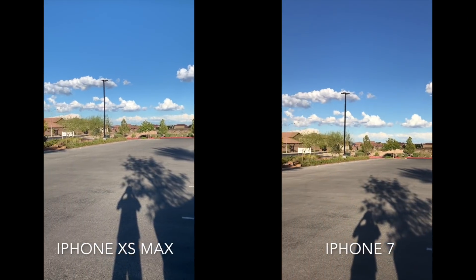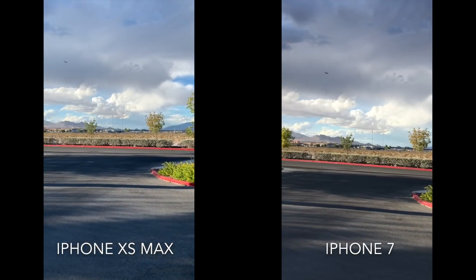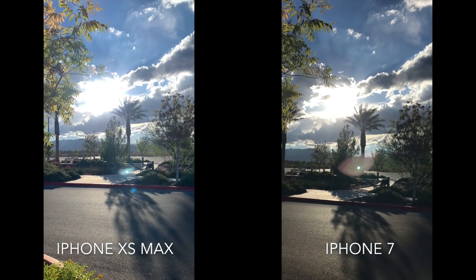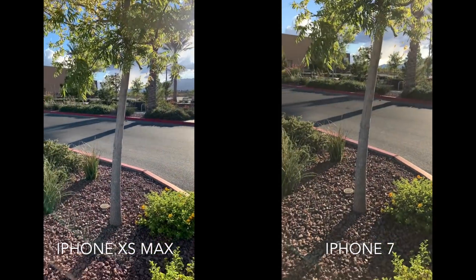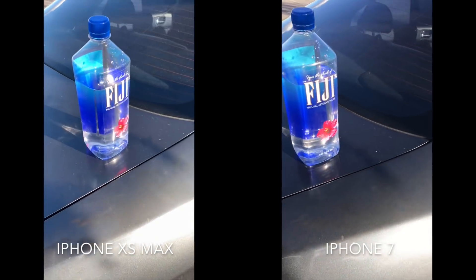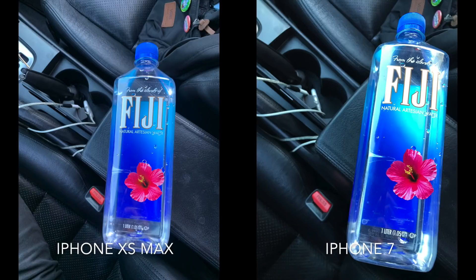This video is still gonna be titled like 'filming skateboarding with my iPhone 10s Max,' but I do have my old phone right here — the iPhone 7 — and I took some pictures and videos of the exact same thing with both phones, so I'm gonna put in some comparison clips. I want to see the difference in camera quality and how much it's improved. If you have an iPhone 7 and you're thinking about upgrading to the 10s or 10s Max, this is for you. Going from a 6, 7, or even an 8 to the 10s is going to be such a big improvement, especially for the cameras.